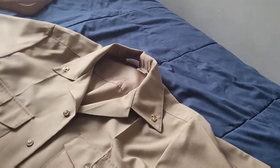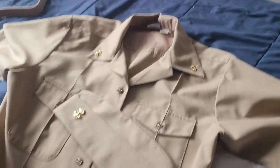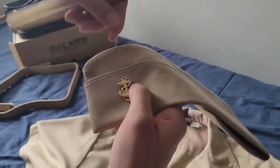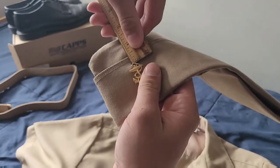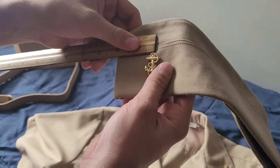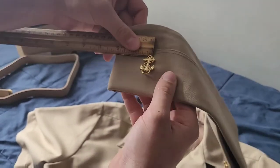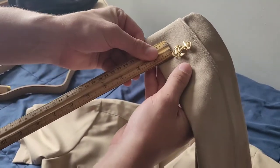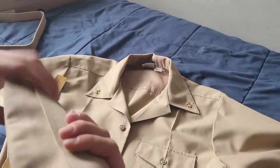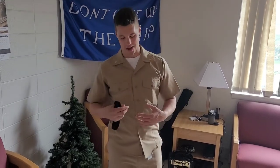Now our insignias are on and we're looking good. For your garrison cover, you're going to want your anchor positioned so that the top of your anchor is a half inch down from the top crease, and then two inches across. At the bottom it should be an inch. Pin that on like so, and that's how you wear it.